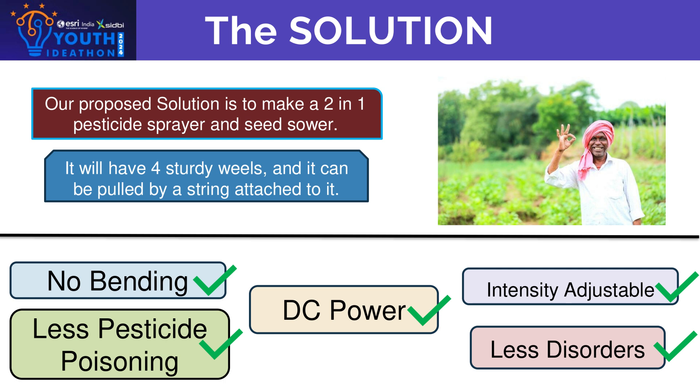Due to this prototype, farmers won't have to bend, there would be less pesticide poisoning as the model would spray pesticides directly on the soil, and farmers would have reduced disorders due to less bending. Also, the model would be DC powered and the intensity would be adjustable.